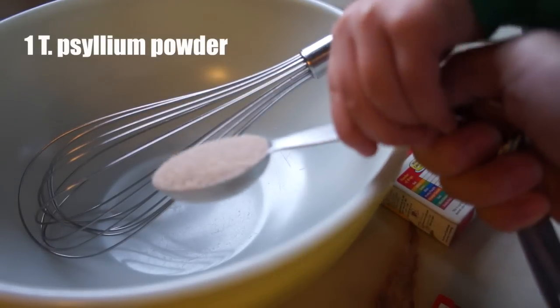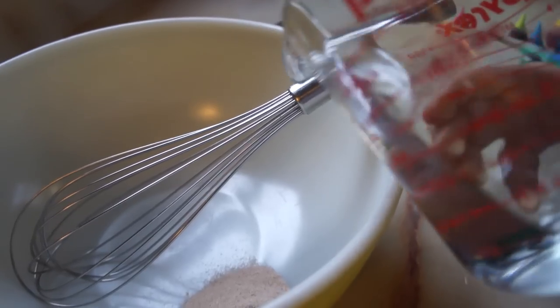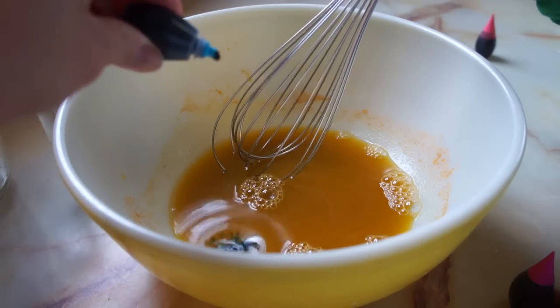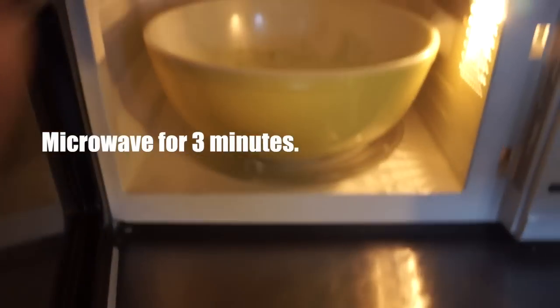To a microwave-safe bowl, you're going to add one tablespoon of the psyllium husk powder, and then you're going to add a cup of water, and food coloring if you want to make a fun color. Then whisk everything up and place in the microwave for three minutes on regular power.